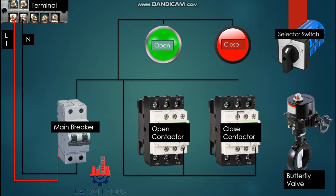Also, the neutral line is connected at the contactor incoming terminal, and from the output terminal of the contactor, the neutral is connected at the power terminal of the butterfly valve. Now our neutral circuit is completed. Let's start with the phase.